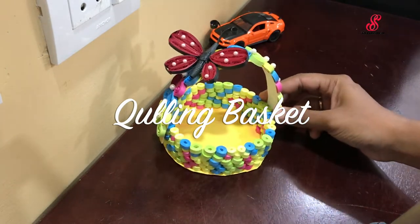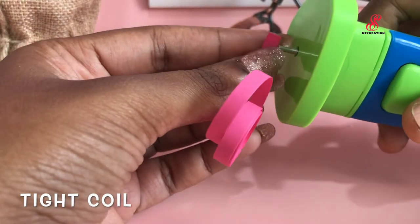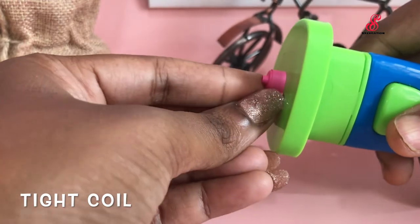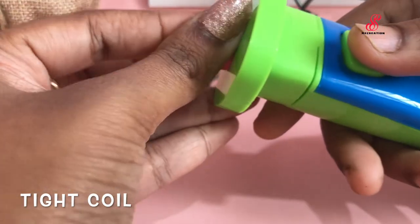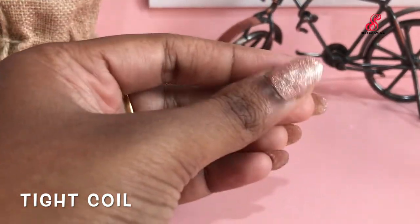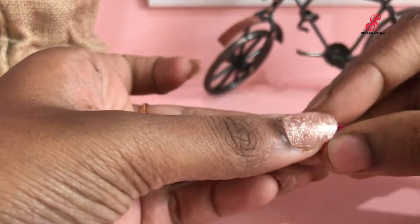I am going to do a quilling basket with different designs in this video. I am going to do 4 colors: Blue, Pink, Yellow, and Green.